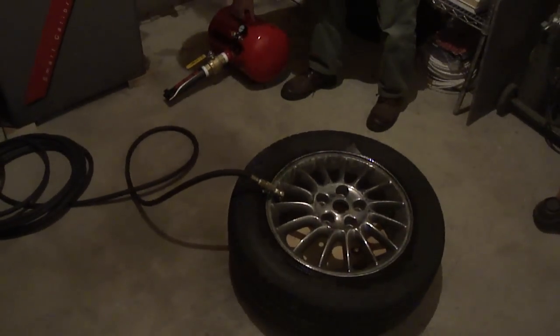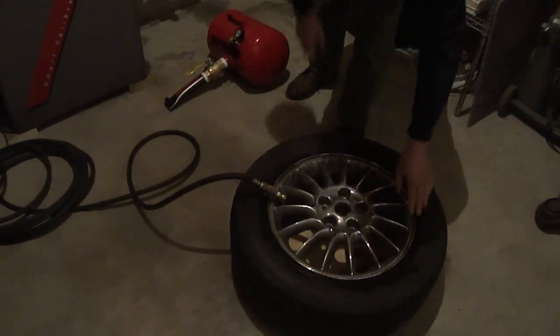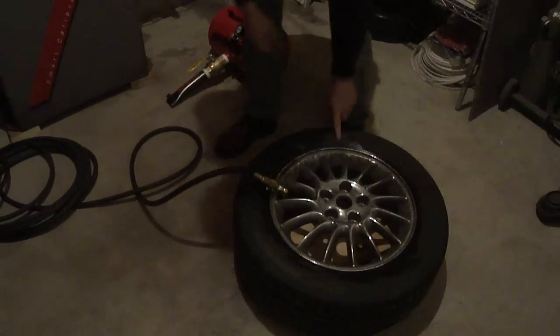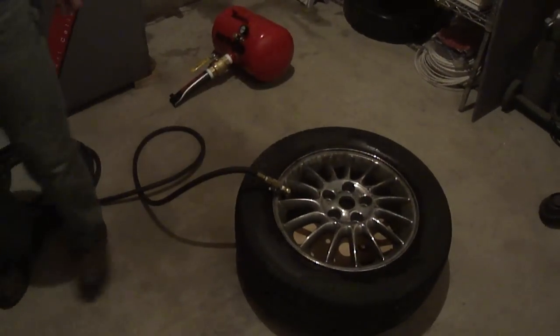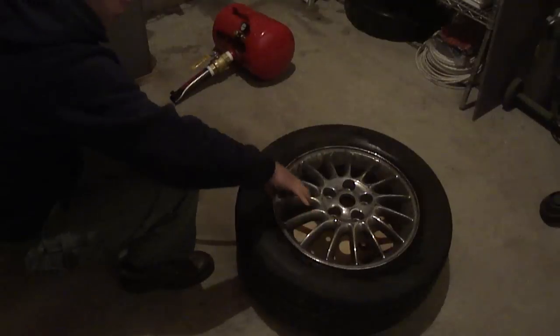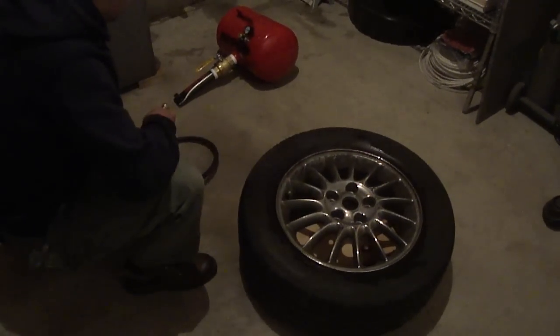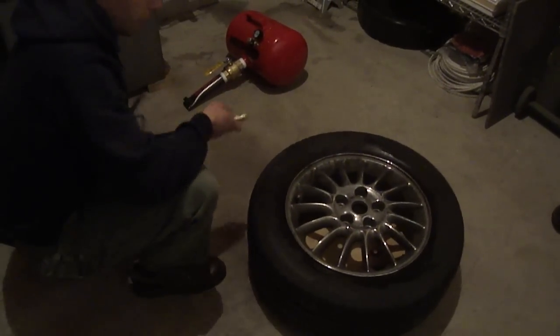We can see here the bead is seated all the way around, front and back. There's a little area here that you'll see popping up — there it goes right there. I would just fill this tire up to the remaining 30 psi, and that's pretty much all there is to it. All the way around.